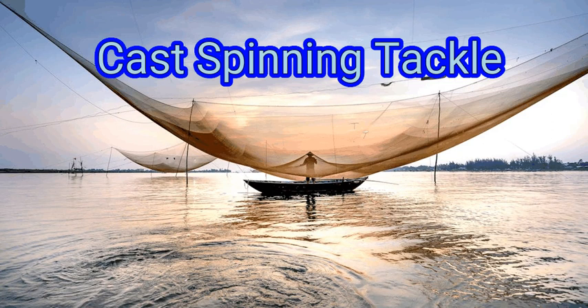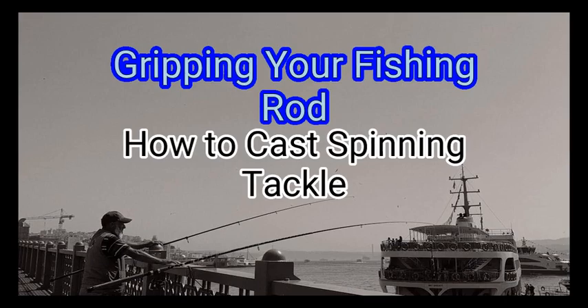After you've set up your fishing rod, you'll need to hold your rod correctly, throw by flicking your wrist and forearm, and release your line as you're throwing it. We are going to watch about how to cast spinning tackle.